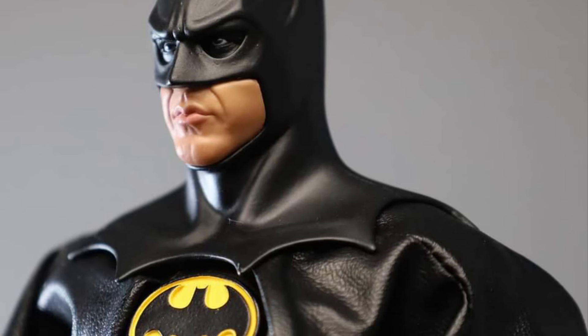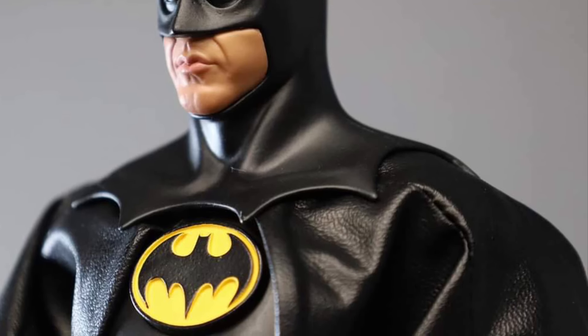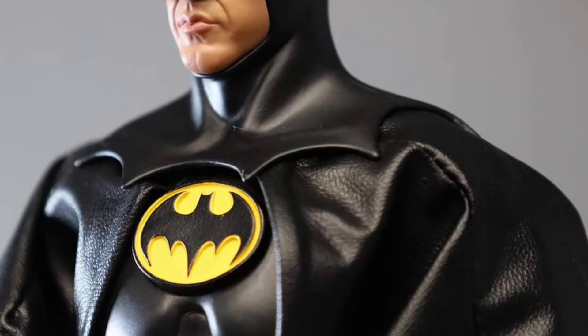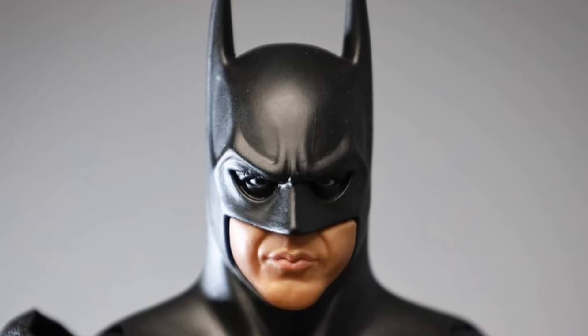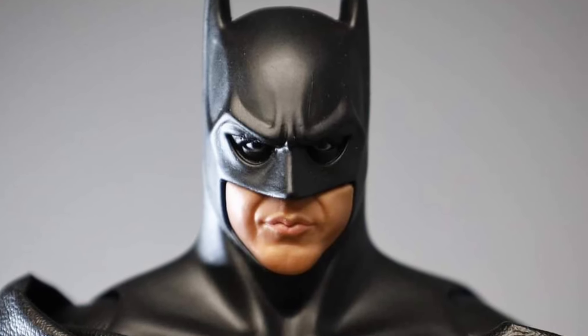The face sculpt of Keaton underneath the mask kind of reminds me of the accuracy of the Neko one, which I have — which is an 18-inch one. They just captured his chin, his lips, just the eyes. It looks a lot like Keaton underneath the mask there. Would have been cool if you could remove it and throw on a Keaton head sculptor, a Bruce Wayne head sculptor — that'd be awesome.